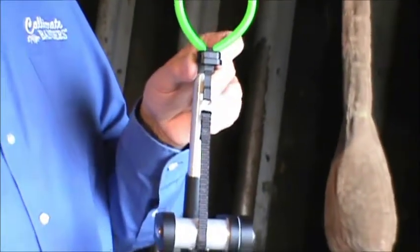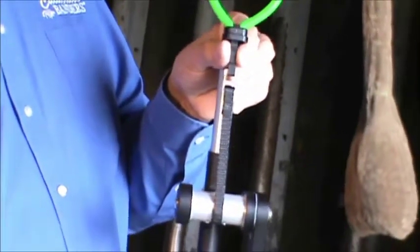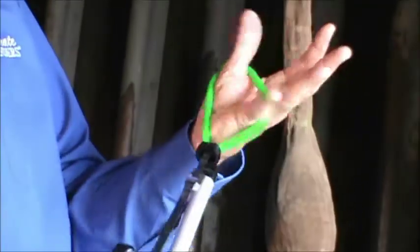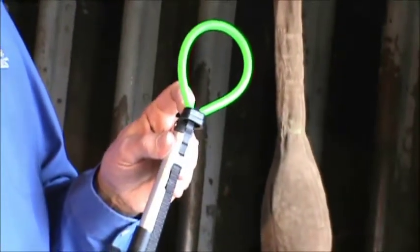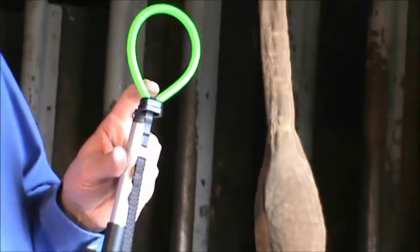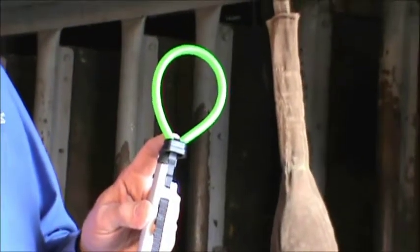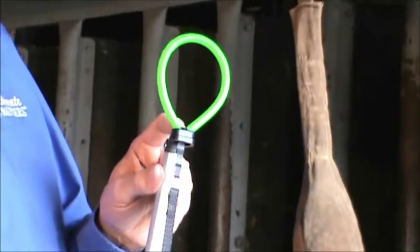This is very important: do not pull this loop through the nose of the tool. Doing so will cause problems because when you apply the loop to the animal and you're stretching it and trying to get it over the testicles, this plastic clip can become disengaged from the nose. You may not notice that, and then when you tension the loop and release it from the tool, this plastic clip won't lock the loop in place — you'll have to start all over. The plastic clip has to stay engaged on the nose of the tool up to the end of the process.